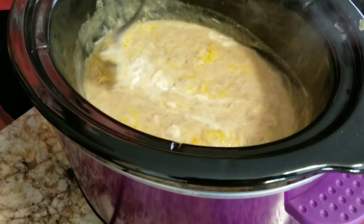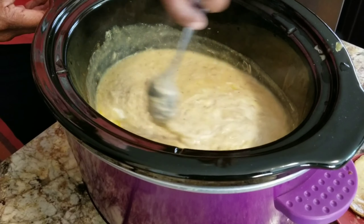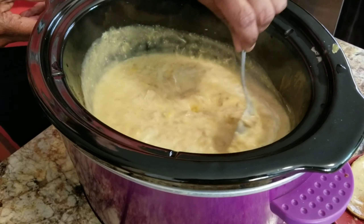Anyway, once you do that you just go ahead and get it stirred up. I'll be adding the noodles once it's all creamy and mixed together, then I'll add the noodles and the rest of the cheese. You cook the noodles for about 11 minutes.